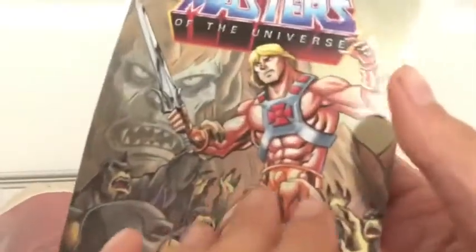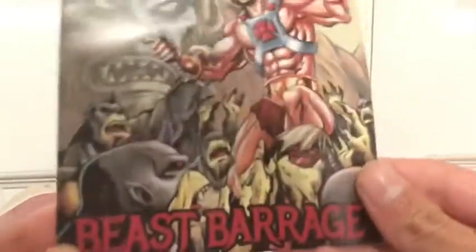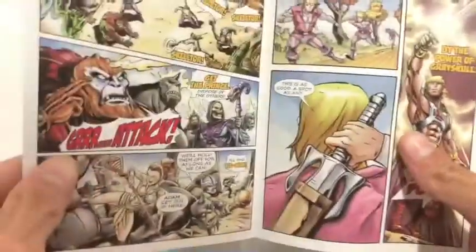There's a new comic included but it is Beast Barrage — it's very thin paper. You guys can kind of see what that's like.